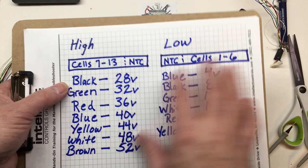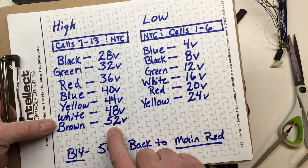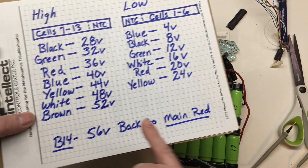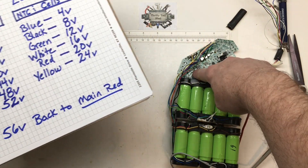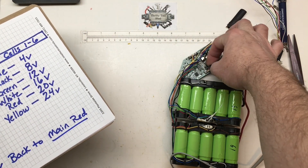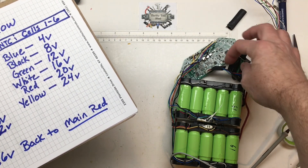These are all nominal values of course. On the high side on the left, starting with the black wire at 28V, all the way down through the brown at 52V. That brown wire near the NTC will be our 52V. Then B14 gets to 56V — it comes back from the main red wire, coming back to the board here on the main connector, and back to the BMS.